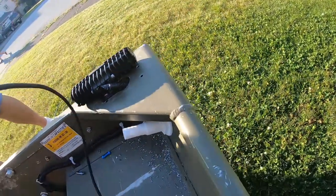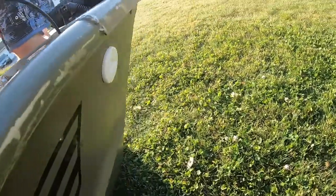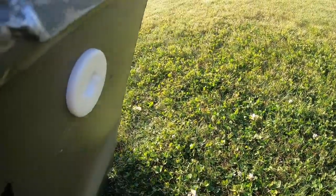So there is our inside piece and our outside piece — nice and clean.